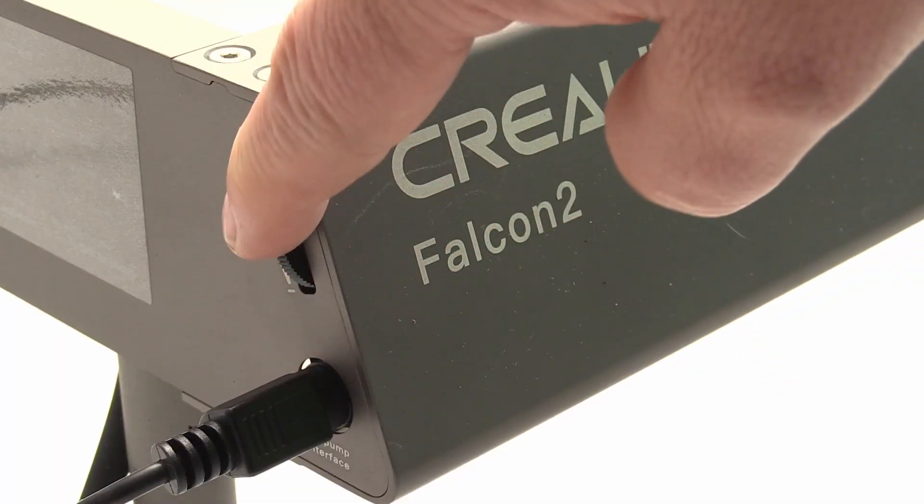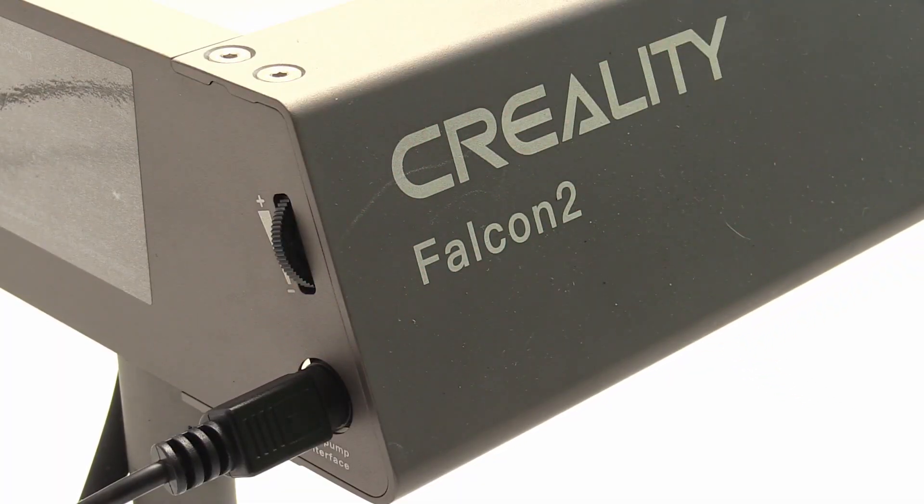Talking about the air assist — this is by far the best air assist I have ever seen in a consumer diode laser engraver. The compressor is adjusted to the air consumption of the nozzle and is well capable of providing enough air. The air assist can be turned on and off by the software when using Lightburn, and on the side of the machine you can adjust the amount of air generated. The compressor is also very quiet, and after engraving and cutting it is automatically turned off, then turned on again when you start the next job.